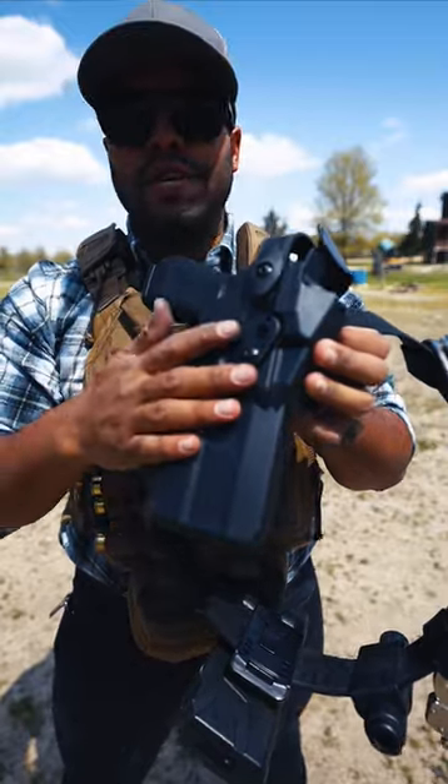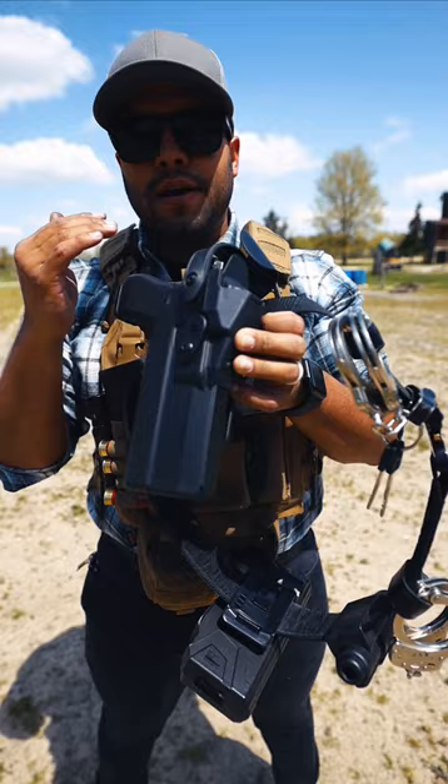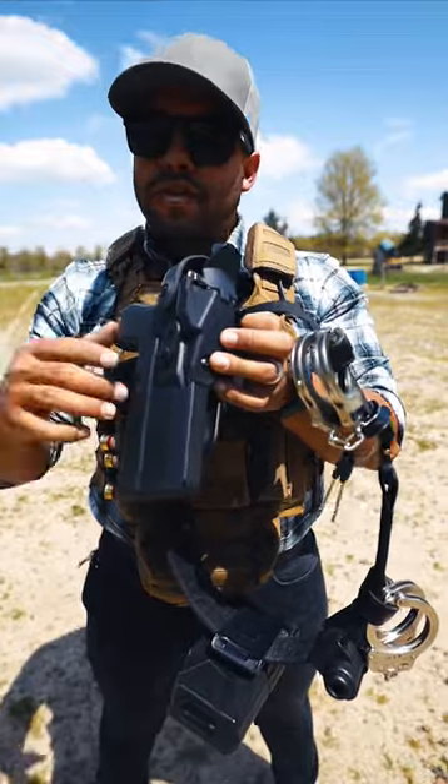Cool thing about this holster is that it's got a built-in optic hood, which means if you have an optic on your firearm, this hood will protect the optic from getting dirt inside, getting broken, getting scratched up. That little hood is good for the optic.